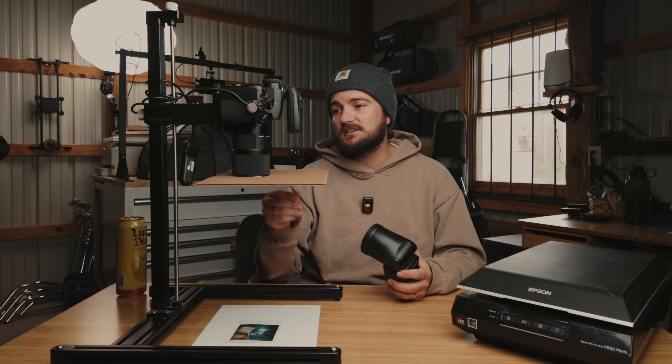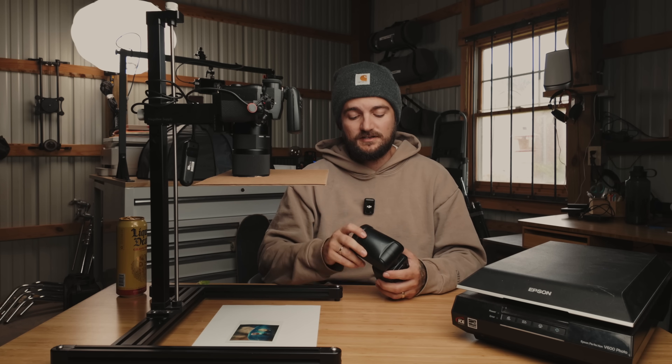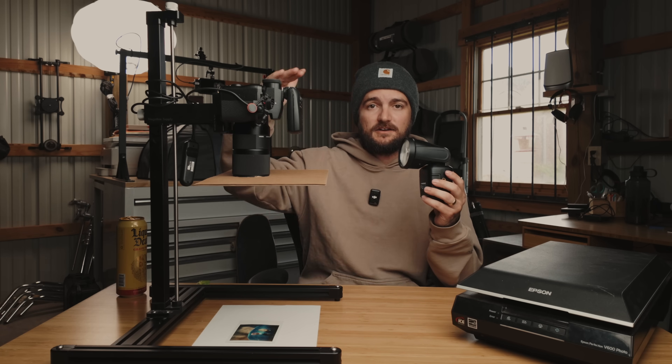If I'm shooting flash, I'll shoot at the highest sync speed on the camera — I don't need high speed sync, so something like 1/200 or 1/250. I'll usually stop the lens down to f/8 or so. We're working with a macro lens, so depth of field in this range is extremely shallow, so stopping down helps. I like to keep my ISO as low as possible — whatever the base ISO of the camera is — and then adjust flash power to match those settings.